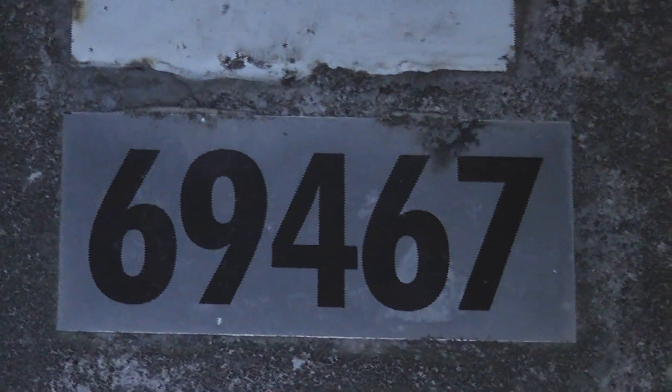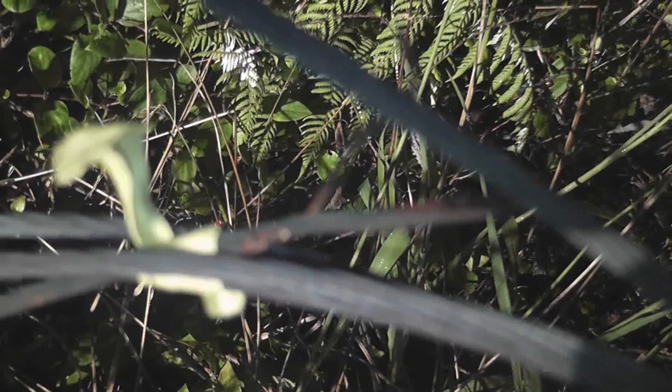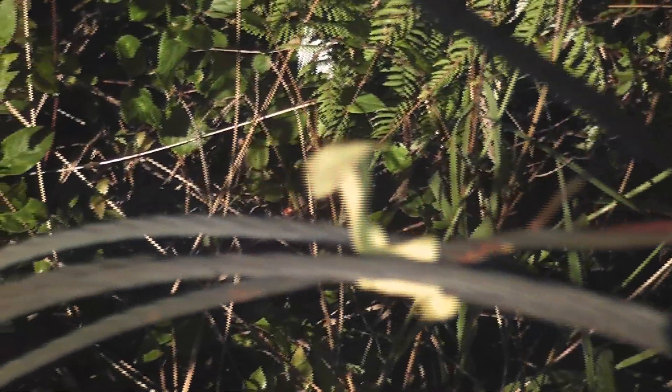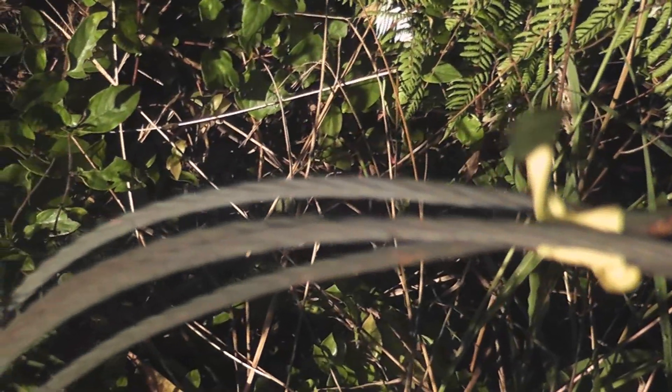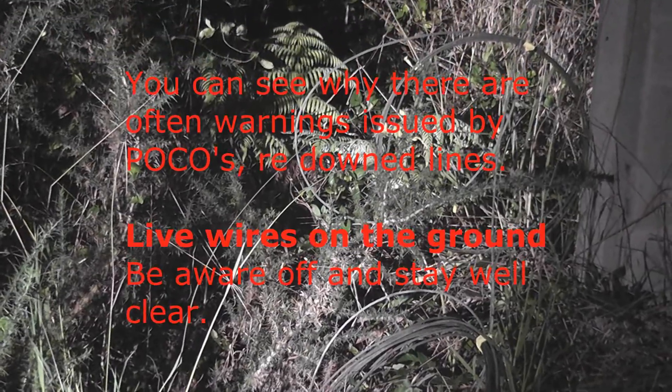And that's the other pole number. Some of the burn marks from the line clash — a couple of marks there too.